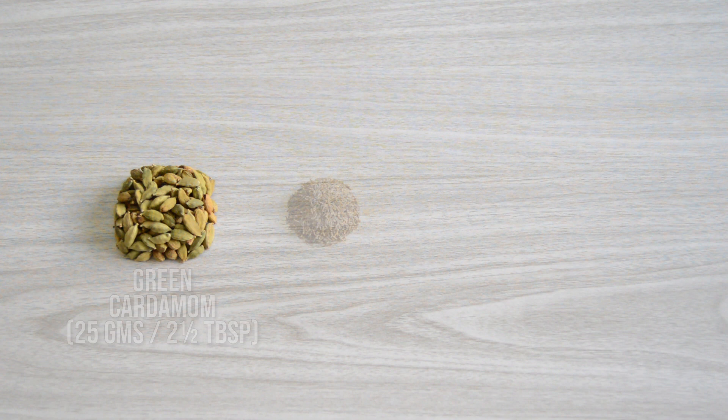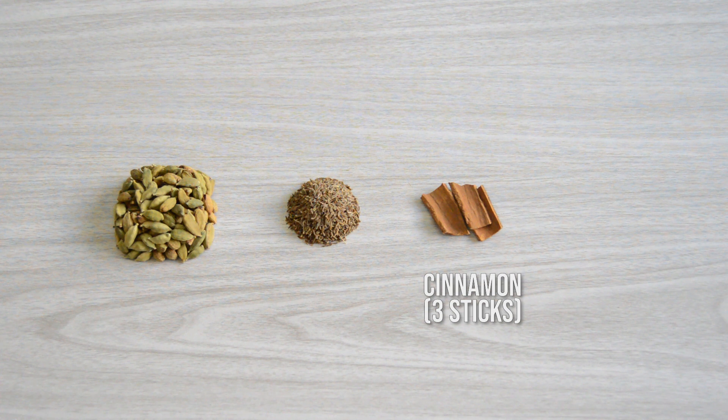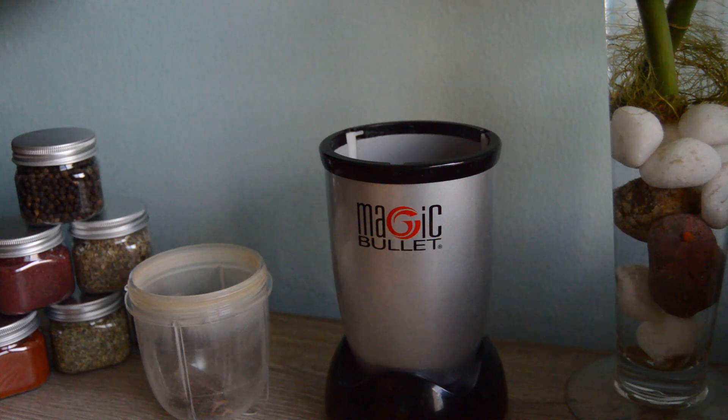Hyderabad Kachi Biryani Masala. Hyderabad kachi biryani originated in the kitchens of the Nizams of Hyderabad. It has a blend of Mughlai and Iranian cuisine. Its garam masala is quite simple yet stunningly aromatic. We need 25 grams or two and a half tablespoons of green cardamom, one tablespoon of black cumin or shahi zira, three sticks of cinnamon one inch each, and one tablespoon or 10 grams of cloves. Add all these ingredients to your grinder and grind — do not grind it too fine, we need it to be slightly coarse.